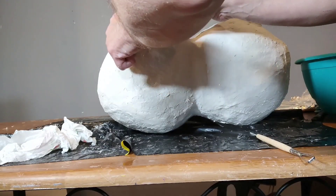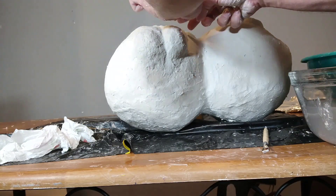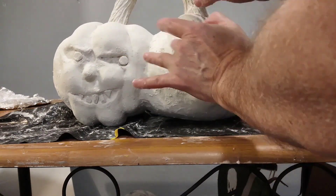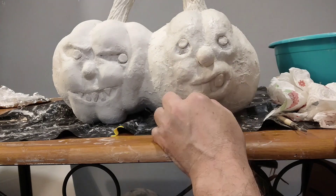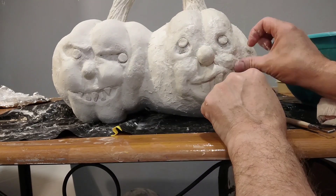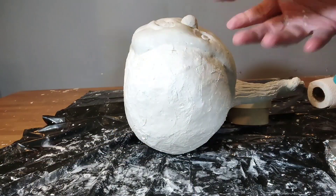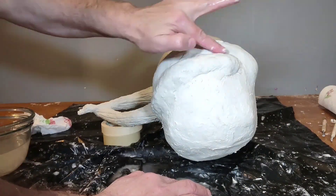I put it on pretty thick and it took quite a while to dry. When I do the stems I let them dry, then I did the faces and let them dry, then I worked on the segments. The one face to the left I let dry before I started working on the one to the right. It takes several days when you're putting that much clay on, and as you can see here I'm putting it on pretty thick.